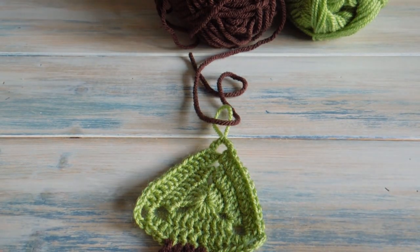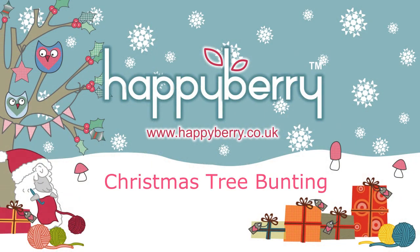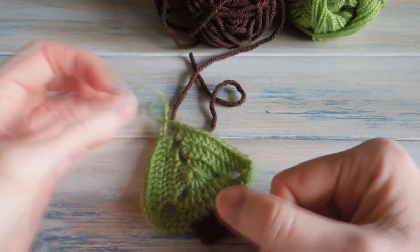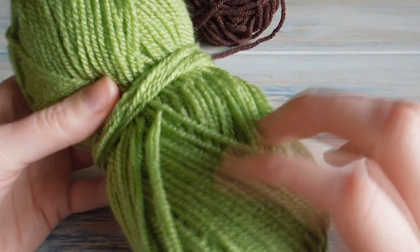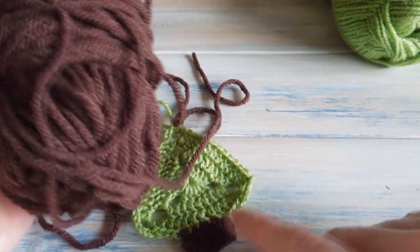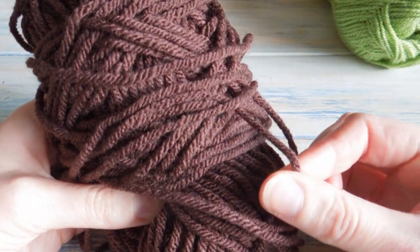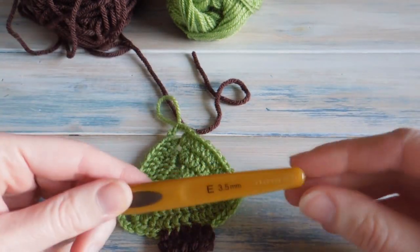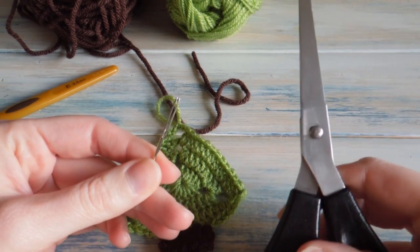Hi everybody, in this video I'm going to be showing you how to make this Christmas tree decoration. This decoration just uses two colours, the green and the brown. We've got some green yarn and this is a DK light worsted weight yarn. We're going to be using a brown yarn for the base — you can also use red if you wanted to. The brown is actually a chunky bulky weight yarn, so it's thicker than the green yarn. We're going to be using a 3.5mm crochet hook, and we'll also need a yarn needle and a pair of scissors.